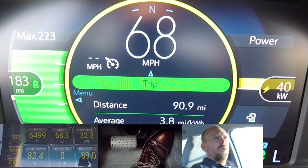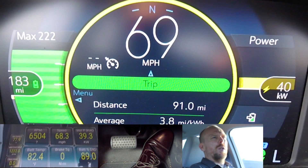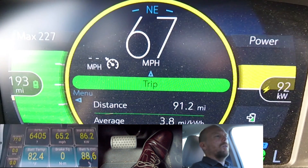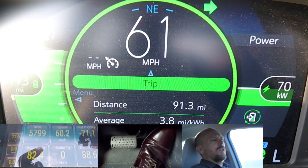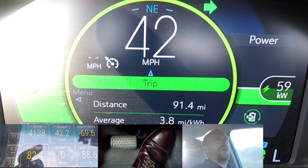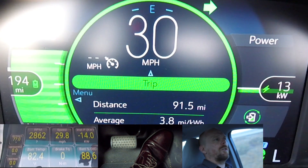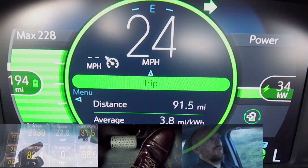Now we're going to exit the freeway using L mode plus regen on demand paddle. We're getting ready to exit. Speed up a little bit. As you can see, it's peaking out at 70 kilowatts, no brake torque. This slows you down even faster so that you end up having to modulate your accelerator again just to not come to a complete stop.